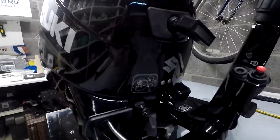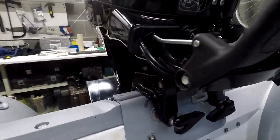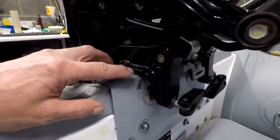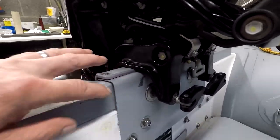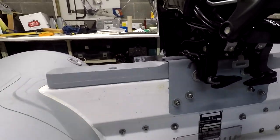I thought I'd do a quick video of the transom riser I've made. I've tried a couple of times by putting a small bit of wood between the engine mount and the top of the transom to raise the engine up, but could never raise it enough as I ran out of transom height.